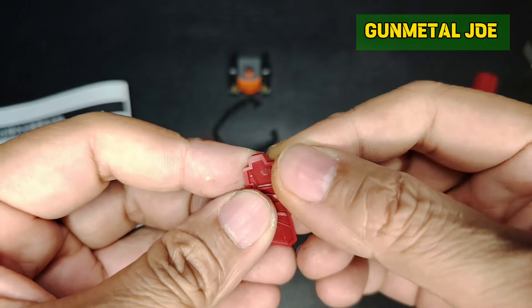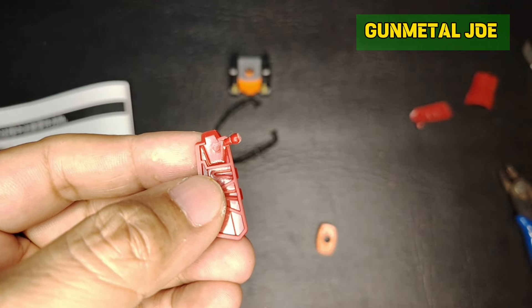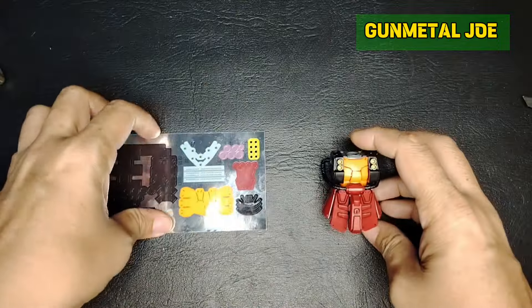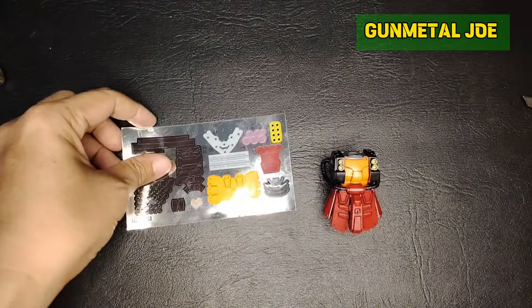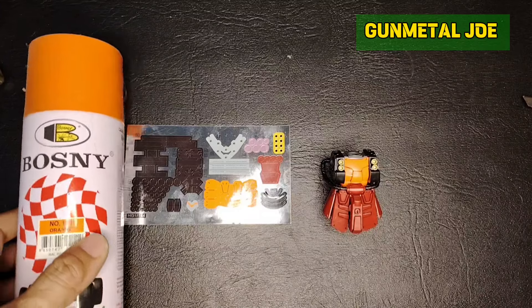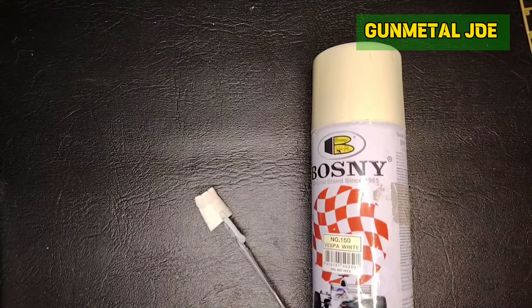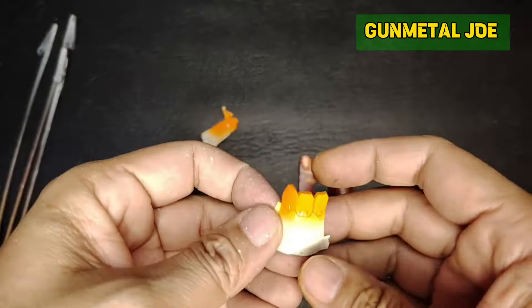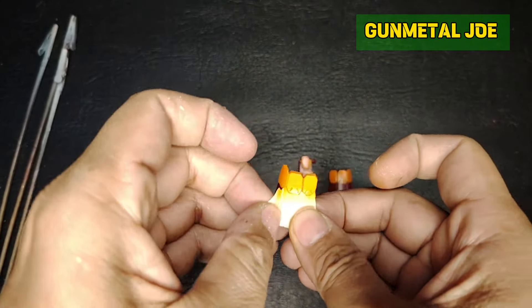Just be careful of the actual waist armor here because this is prone to breaking. This waist part will rely heavily on this colored sticker, but instead of using the stickers, I will be painting this one using Bosni orange. Before you apply the orange, put white on it so that you could actually make the color pop.